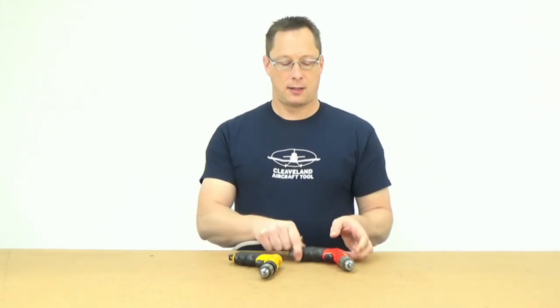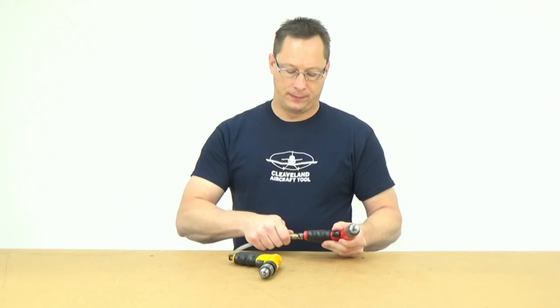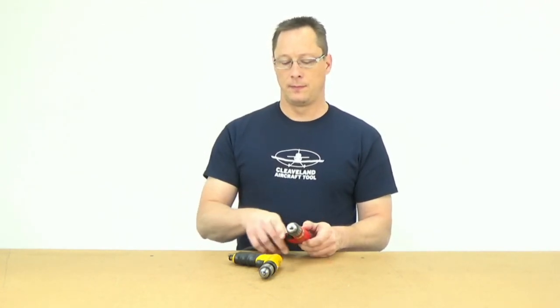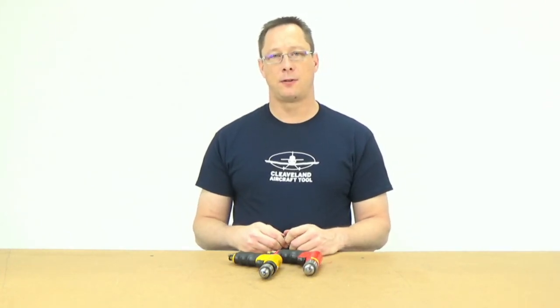So that's the Pan American and this is the Sioux. If you have any questions, please get a hold of us — email or phone. Thanks.